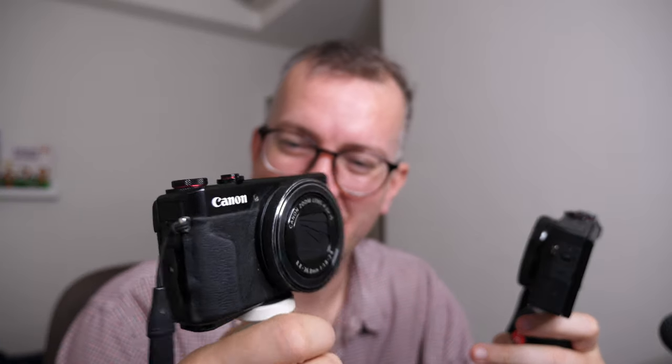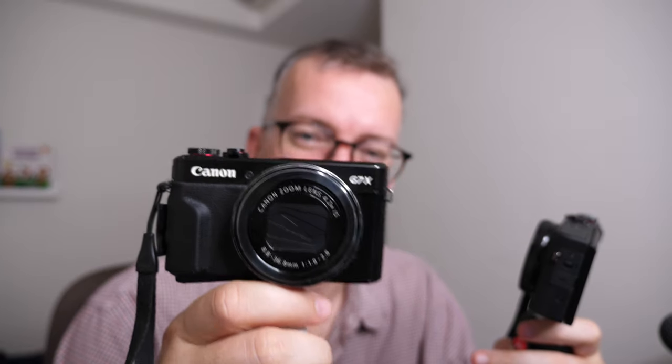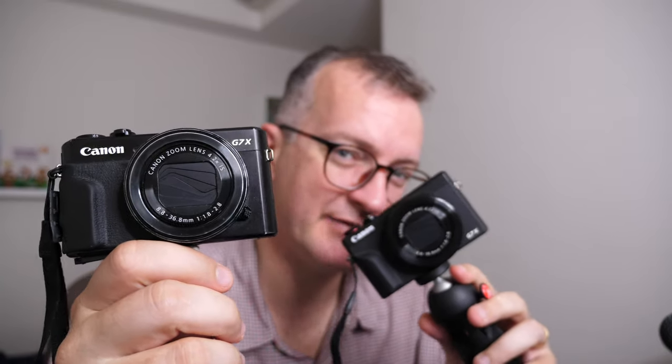The Canon G7X Mark II is one of my favorite cameras. I'm shooting on a GH5 — that's got 4K and the picture quality is amazing — but this as a handheld camera has just been absolutely awesome. And now I've got the G7X Mark III, so I'll quickly run through the differences from my experience of buying it yesterday.